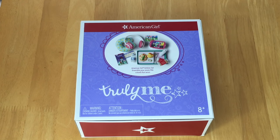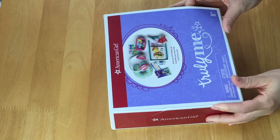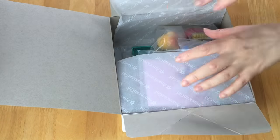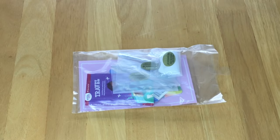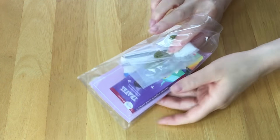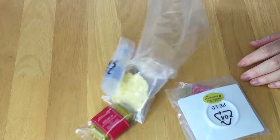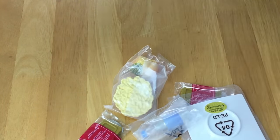This set was also gifted to me by American Girl, so I want to say a huge thank you to them. The next set we'll be looking at is the American Girl airline set. It has multiple different accessories, but there are also some food items. It's part of the Truly Me line, so let me unbox everything to take a look at the smaller accessories.